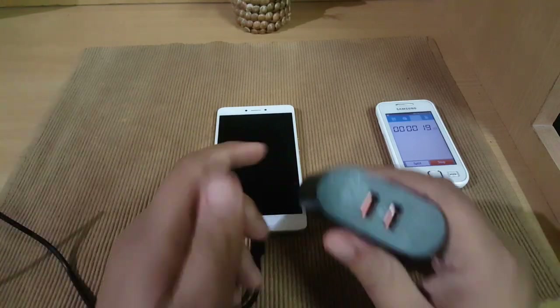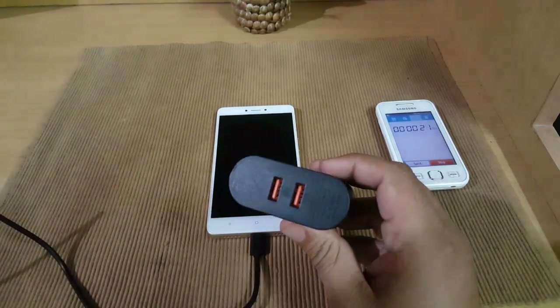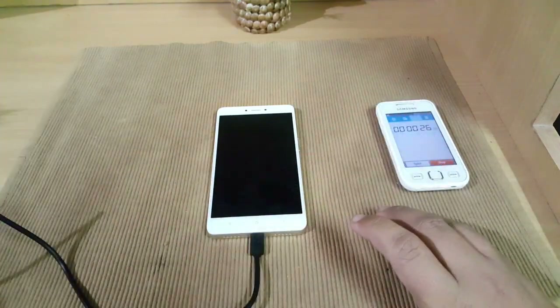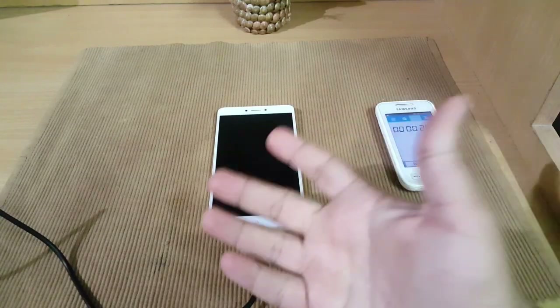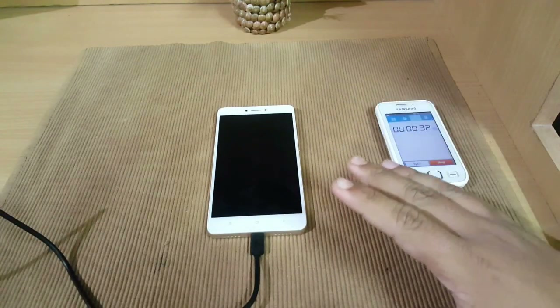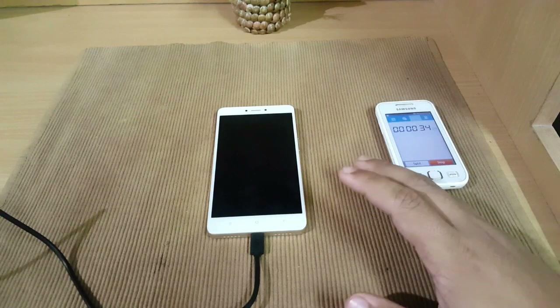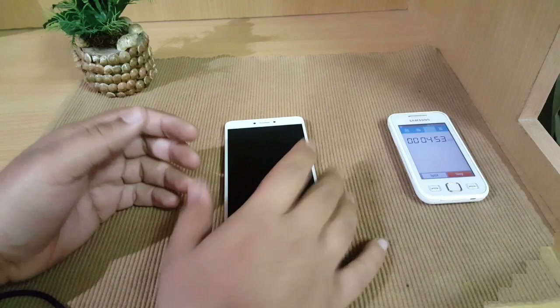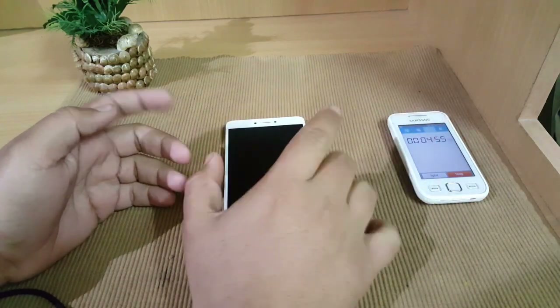If you want me to test this Redmi Note 4 with a Qualcomm-based Quick Charge 3.0 charger, tell me in the comments. It would be really appreciated if you hit the like button, because videos like this take a lot of effort — I have to sit in the same place for about three hours. We'll meet again after five minutes.